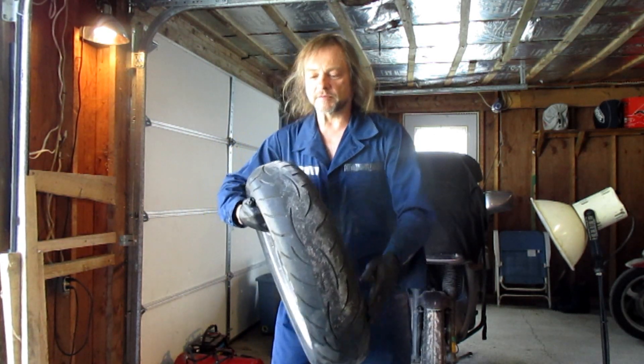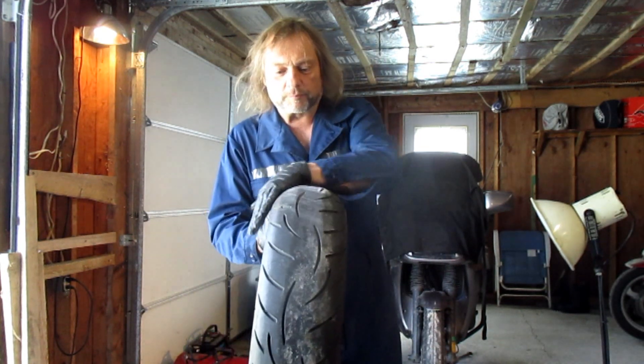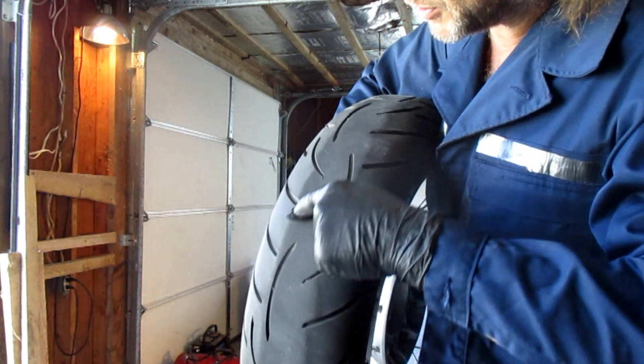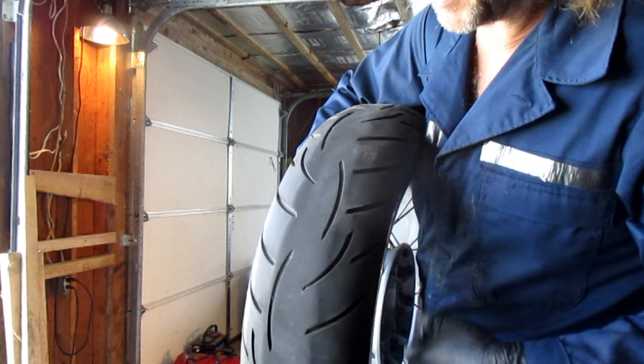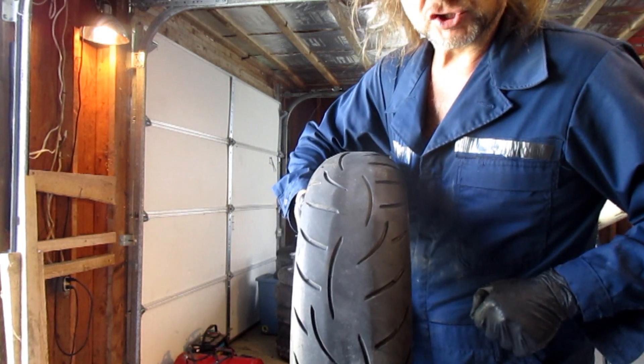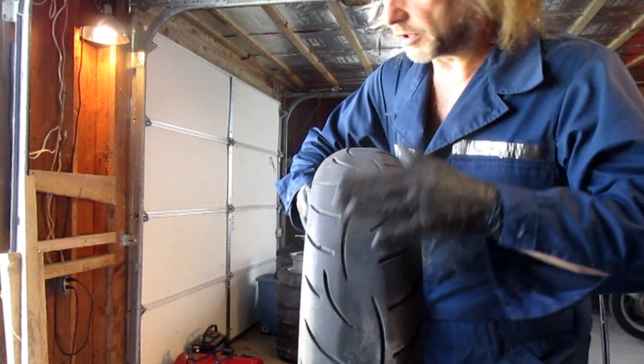Here's our tire. This is a Metzler Z8 that is worn a bit square. See the ridge here? It's kind of tough to ride down the road and transition onto that — it makes the bike handle like shit. So we're gonna change these.